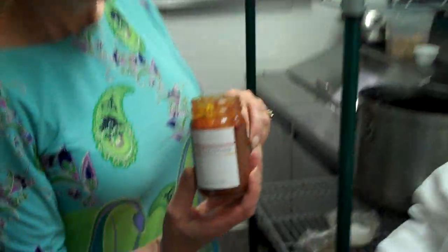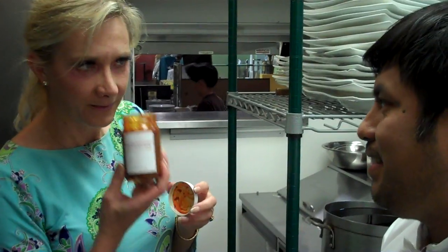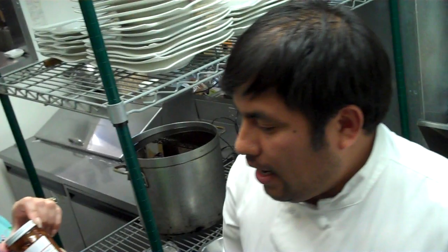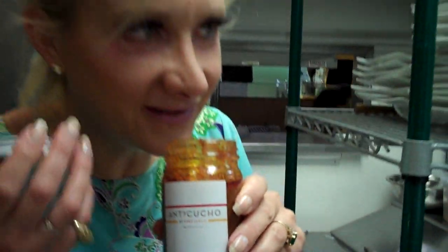You can grill it, pan fry it, or roast it in the oven — and you can also cook directly with it. The sauce contains vinegar, beer, cumin, pepper, ají amarillo (the Peruvian chili), and ají panca, which is another type of Peruvian chili. They're just launching it — you can find it on the Chef Zarate website, and it will be coming in bigger jars.